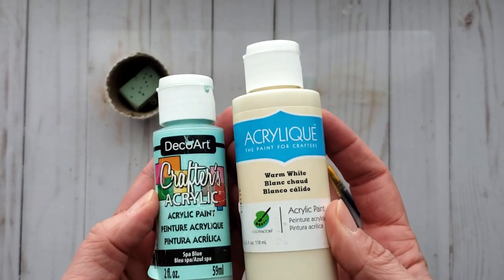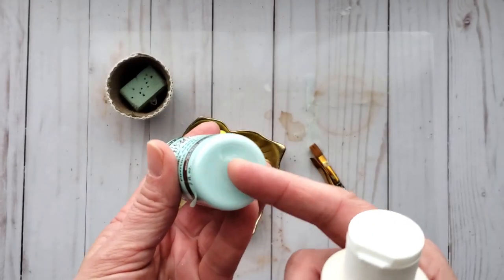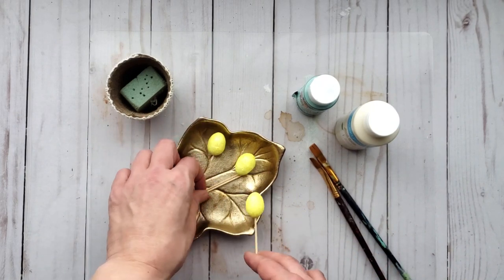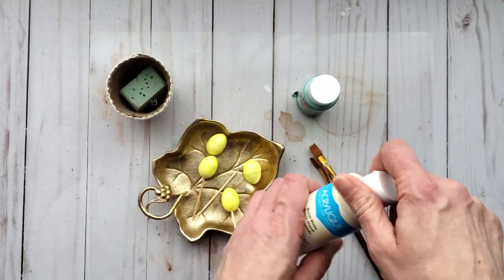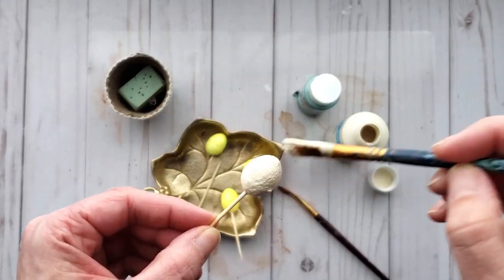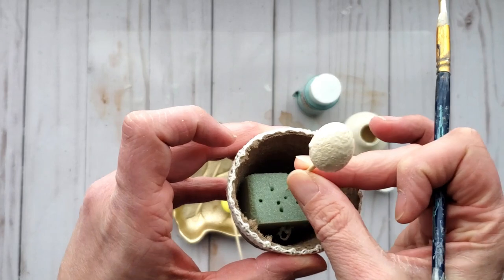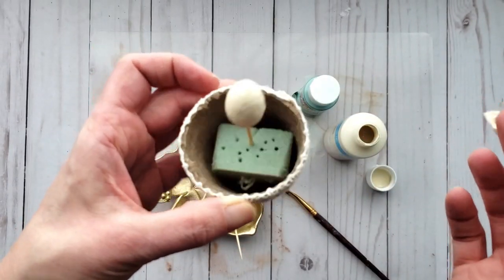I'm going to be using these two paints: warm white and spa blue — this is like a robin's egg blue, and warm white is just a really nice creamy color. I'm going to paint one egg each color and then go from there. Once you've got your eggs painted, I have this little pot with a piece of floral foam in it — just stick your toothpick right into the foam and that makes a perfect place to dry.